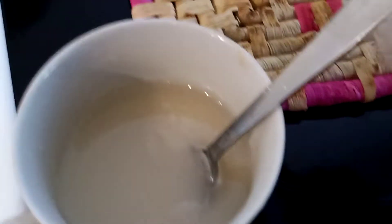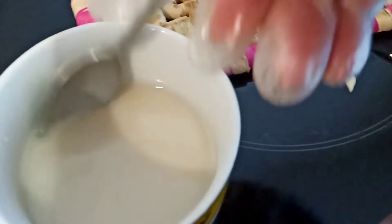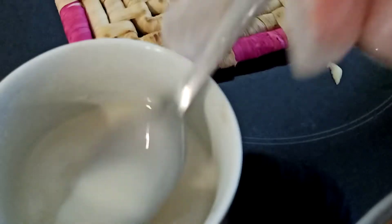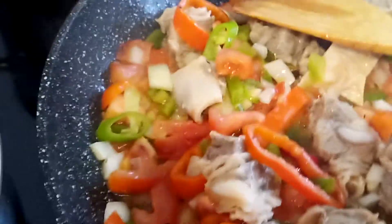I have here a mixture of flour with a half cup of water and one tablespoon of sugar, and I mix it together so that our mixture will be a little bit sticky together with the tomato sauce. Now I am going to add this one.